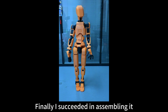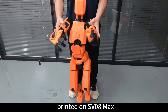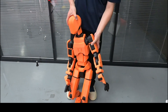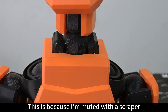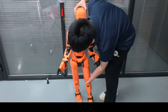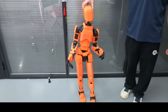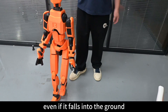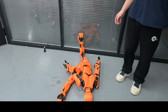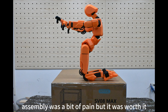Finally, I succeeded in assembling it. This is also the first life-size model I printed on the SV-08 MAX. It is a little imperfect — the internal joints are rough because I used a scraper to clean them. It's also a little difficult to make it stand alone. But fortunately, I used plenty of infill, so it won't break even if it falls to the ground, or even if I hit it with a hammer. Assembly was a bit of a pain, but it was absolutely worth it.